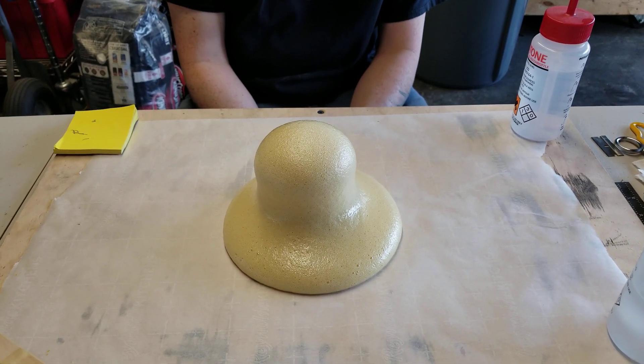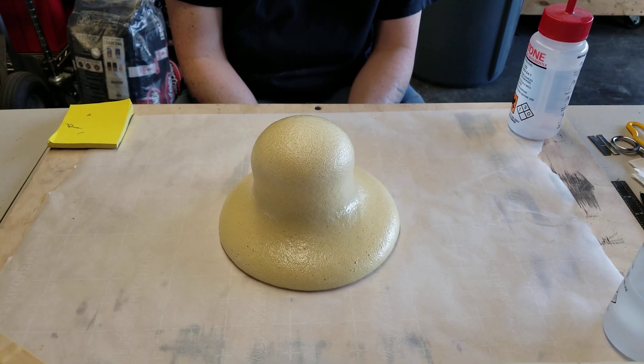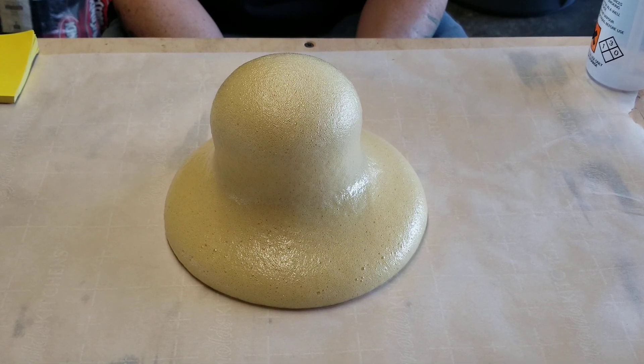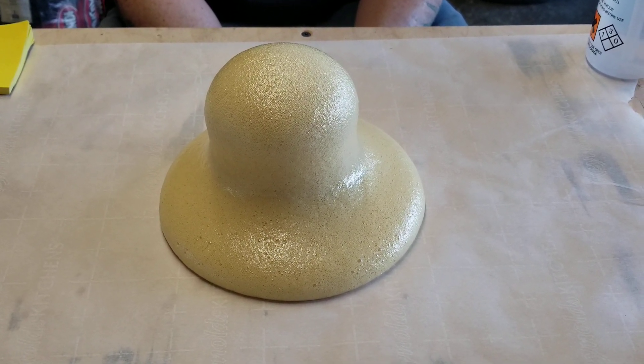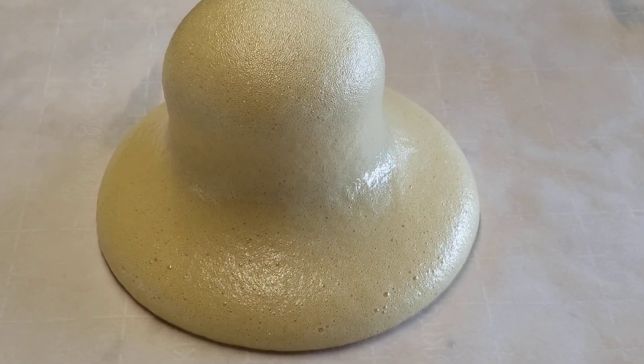Fingers almost in front of the focusing camera — there you go. You can probably stop it there, and then I can take some pictures afterwards. I just wanted him to see the reaction for Duncan.